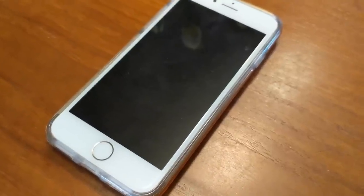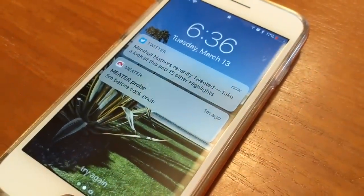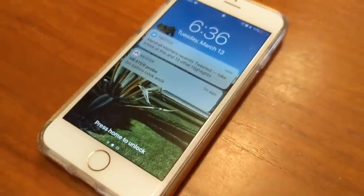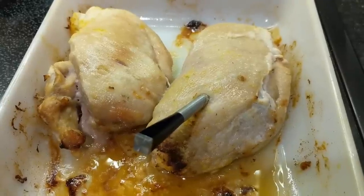Meter is supposed to send you notifications when your cooking is done. The company's website and the app say you can opt for different audible and visual notifications when your food is ready — you can vibrate, sound an alarm, or even send a notification to a friend. However, the first two cooks I tried, I didn't get proper notifications. I got push notifications that basically popped up and went away immediately with no audible audio alerts, and as a result I had two very near overcooks.